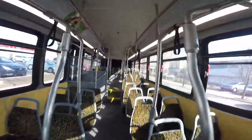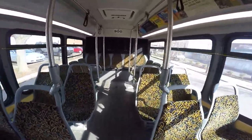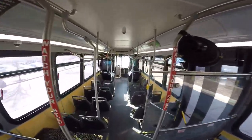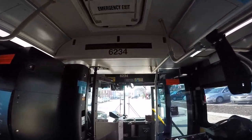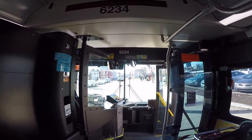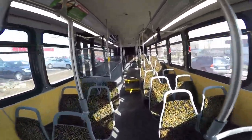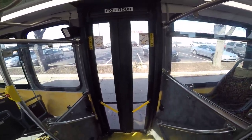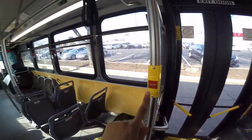I'm on bus 6234, which as you guys know is actually a newer bus — this is the 81. I cannot start it up because I don't want the bus driver getting in trouble, and there's a lot of people around. This is the exit door, so I'm going to do a tour of it. This is the exit door — guess it won't work.